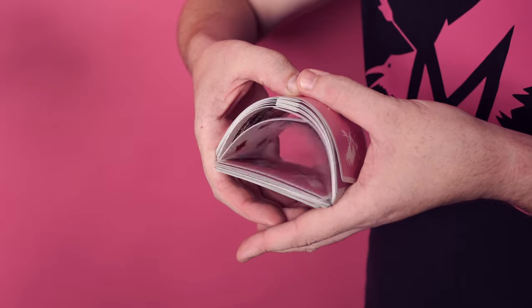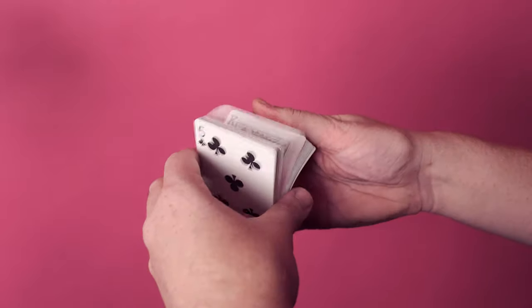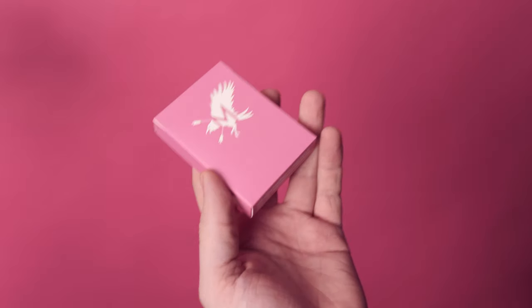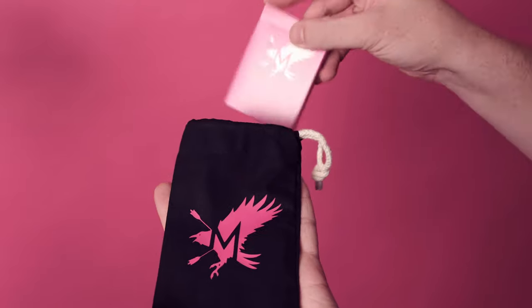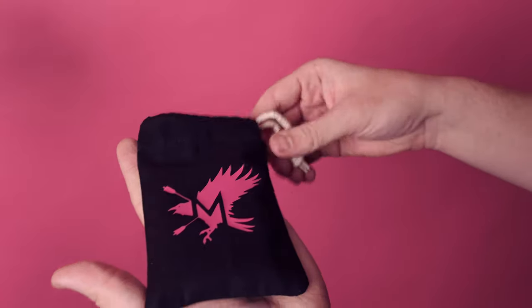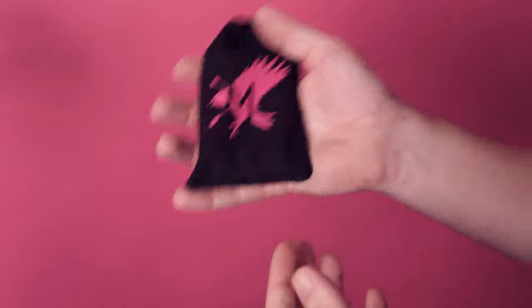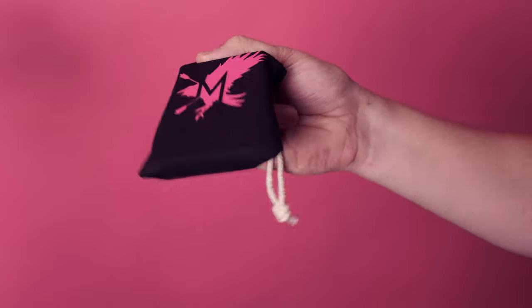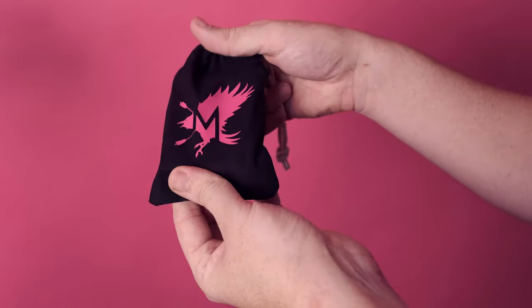The cards look really nice and handle really nice as well, so I'll be using these quite often. I made a custom card bag so I can put the pink advocates in - just slot them in like that, tie it up, there we go. It's a nice bag to keep them in, just to keep them a bit more safe when I'm taking them out and about and having them in my pockets, and they look stylish as well.